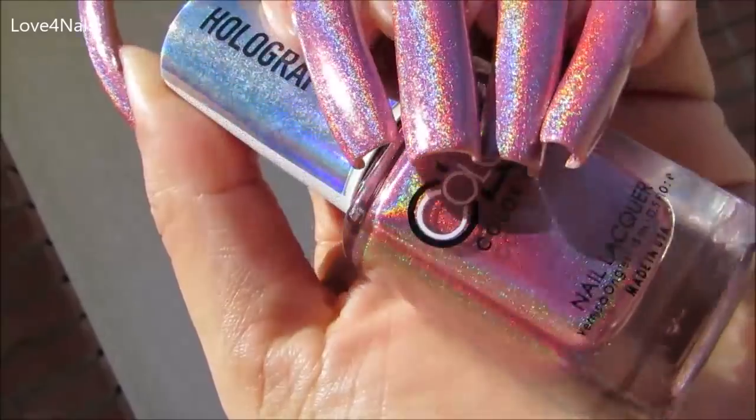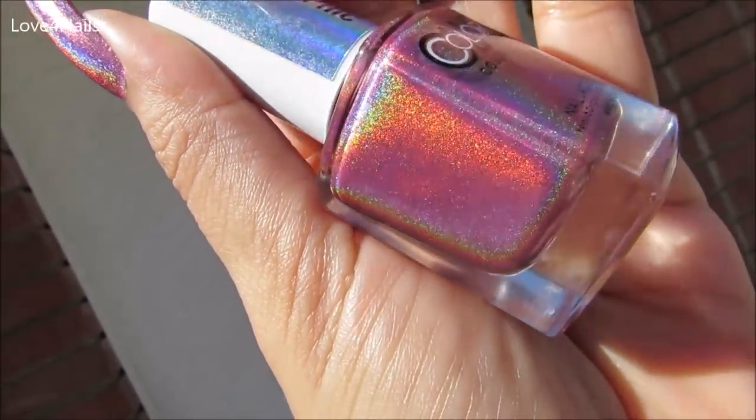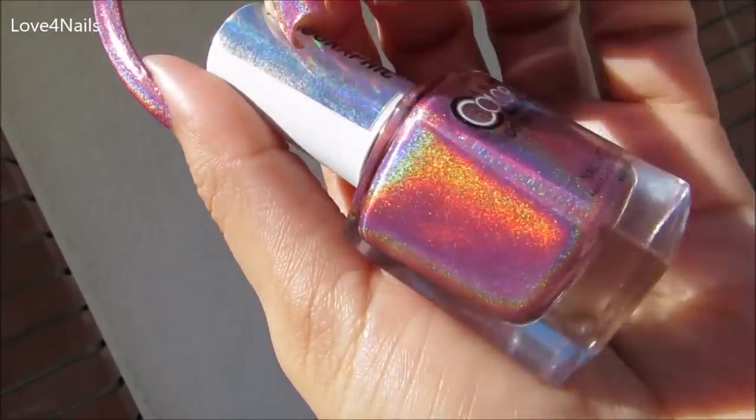I actually wore this one for about a week and I didn't want to remove it. I really enjoyed wearing this particular color — I loved it.